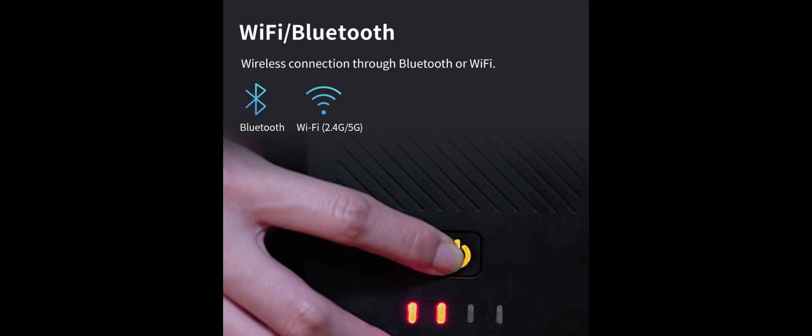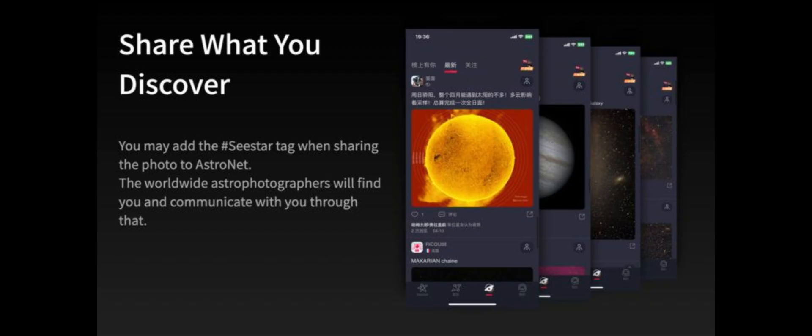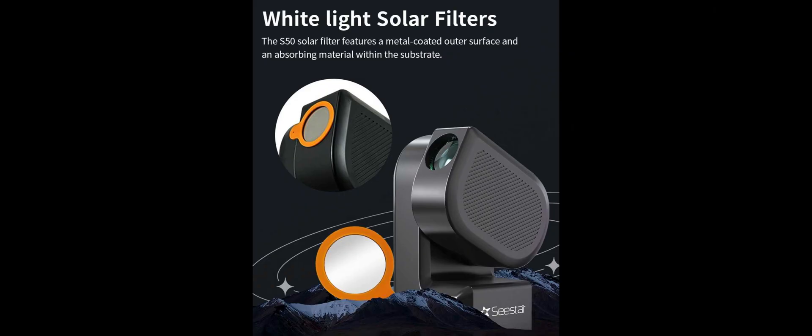In the additional moon, sun, and scenery modes, you can even take videos of the moon, sun, and daytime objects like landscapes and wildlife. Be sure to attach the included solar filter when using the Seastar S50 in sun mode. The Seastar S50 is not equipped to capture detailed images of planets, but you'll be able to see craters on the moon and detailed sunspots on the sun.